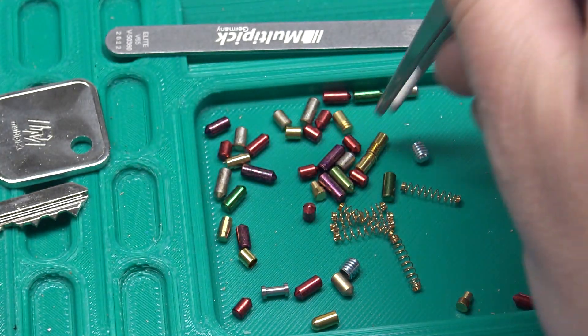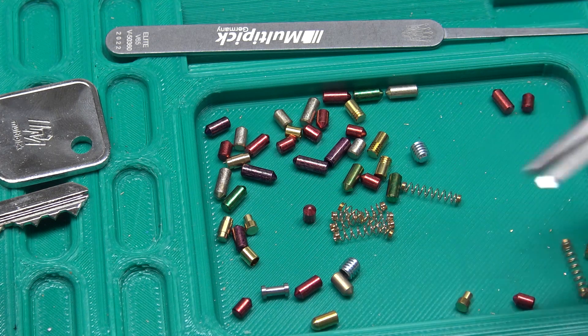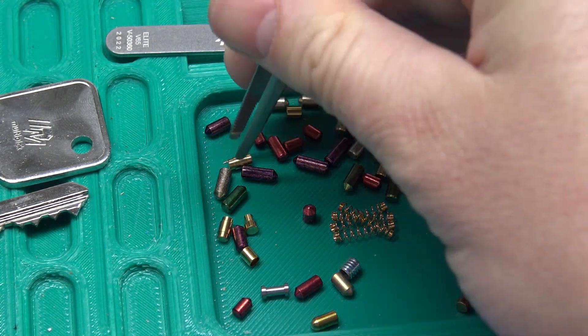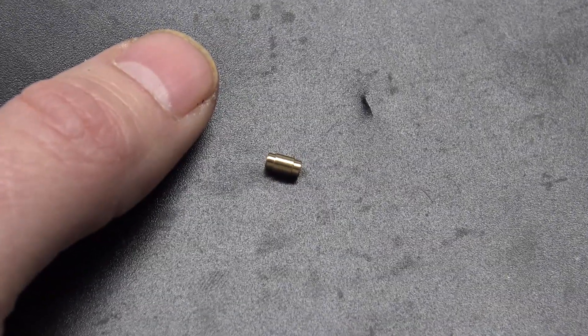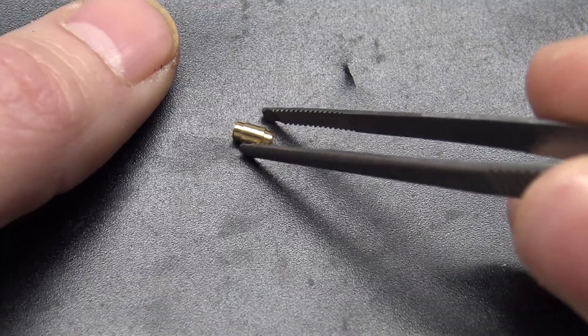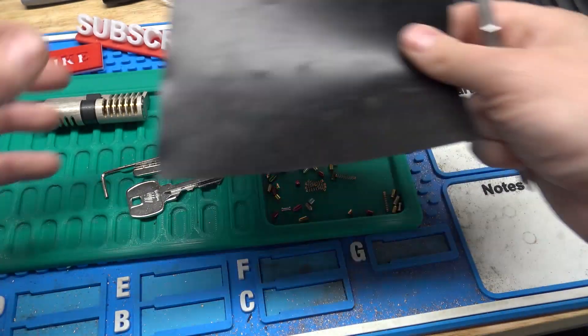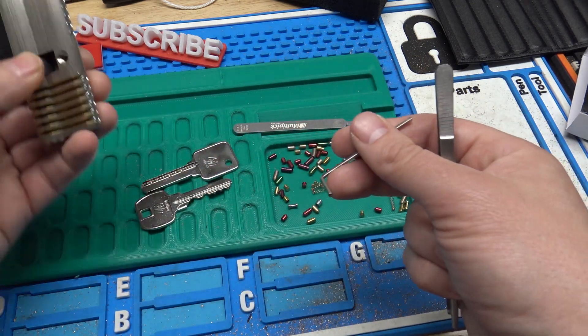These are just two millimeter socket caps, so you could pretty easily replace them if you did lose one. And of course all your extra springs and tons of extra key pins in different sizes. Here's one of these pins — I'm sorry guys, I don't know what this is called. It's a kind of pin you don't really see in the States anyway, but it's another kind of security pin. And of course an Allen wrench to very easily remove the socket caps.